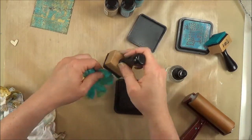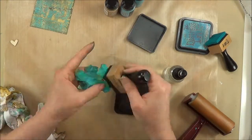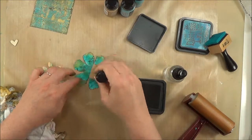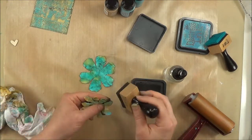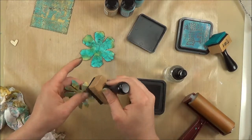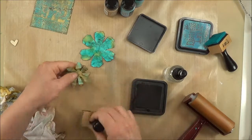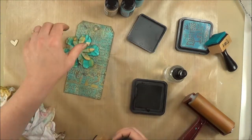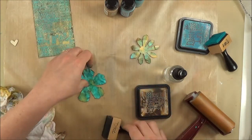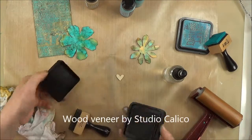I want to add some dimension with Walnut Stain Distress Ink — just adding it around the edges and along those wrinkles, trying to help bring them out and give the color some depth and darkness. I'll repeat this with the second flower. This one takes a minute because it has so many little fine petals to be careful with, but the dimension it adds is just incredible. I'm still not happy with the color of that largest flower, so I'll go back and add more ink — I really want it to be dark.